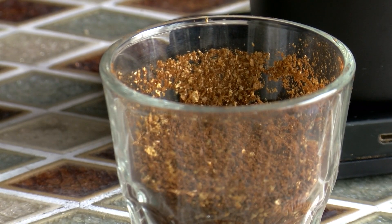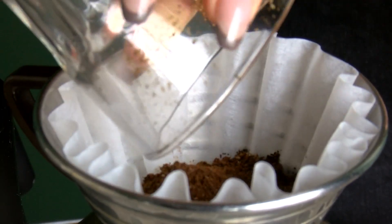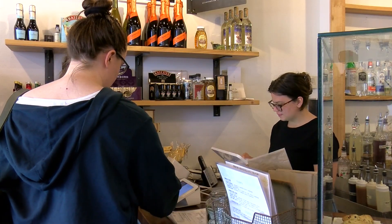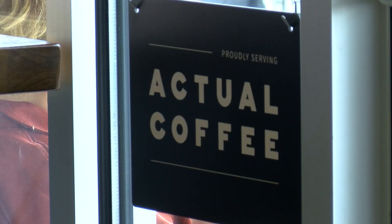For TV's sake, we've pre-ground the coffee. Normally we grind it as the customer orders it so it's the freshest it can be. We use a local roaster who provides a really great quality of coffee from different farmers around the world.